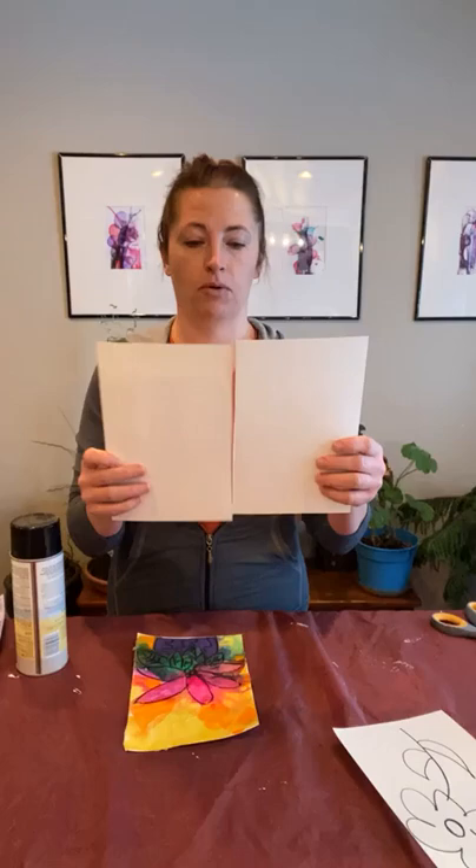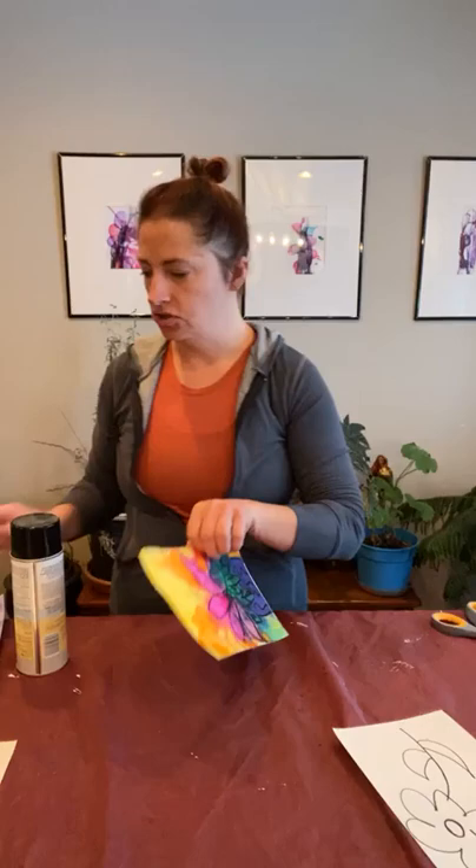Each of you that went home with the to-go bags has three sheets of mixed media paper. You could also use watercolor paper. I'm going to ask you to go ahead and fold those sheets in half and then cut them. This sheet of paper was this size and I cut it in half so that I have one to experiment with and then maybe one for my final art piece, or just a whole bunch of experimentation.